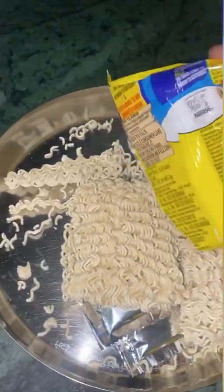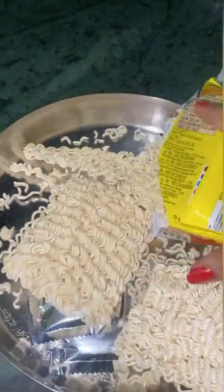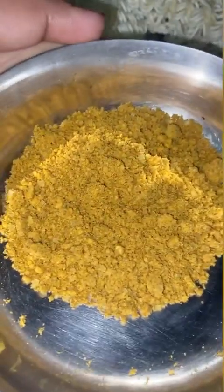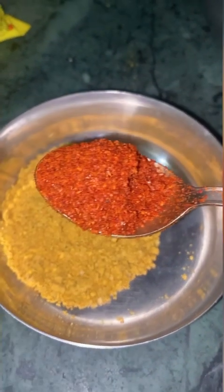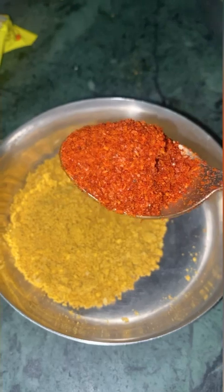I am going to make Maggi. I have taken 3 packets of Maggi and I will add a little milk because it makes it soft and I like to eat it that way. It is not Kashmir Milch, it is a normal milk.